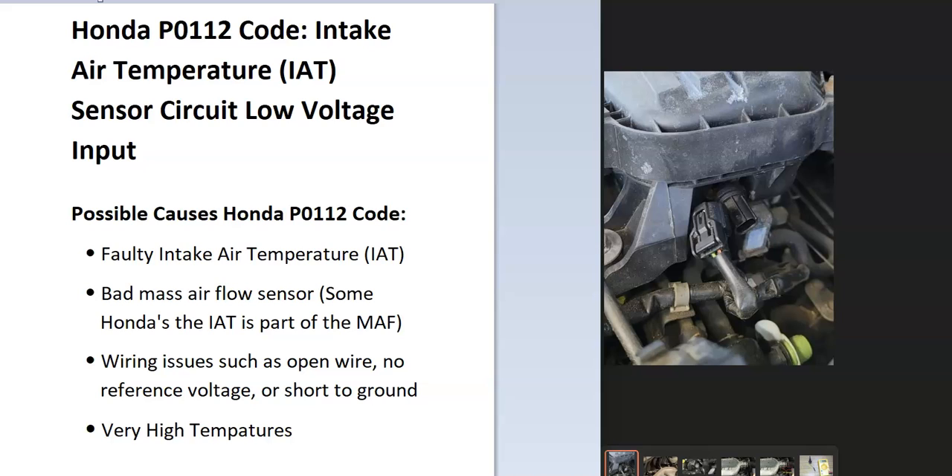Today I'm talking about a Honda with the P0112 code — what it is and how you go about fixing it. The P0112 code is the intake air temperature (IAT) sensor circuit low voltage input. The onboard computer uses the air temperature sensor to know what the temperature of the air is as it enters the engine, and it's seen a problem inside this circuit that will need troubleshooting.